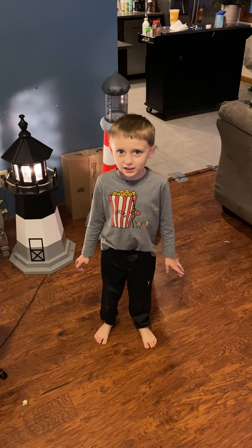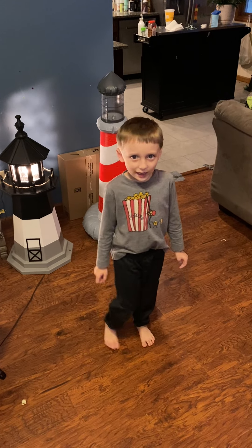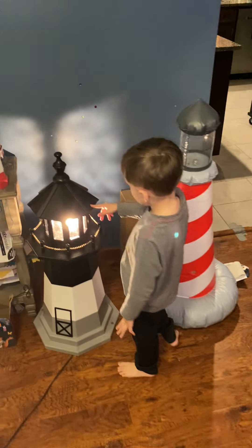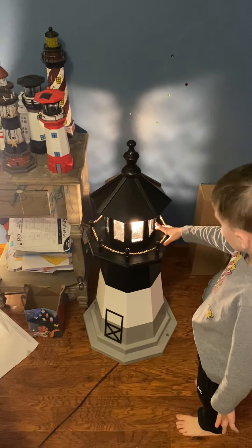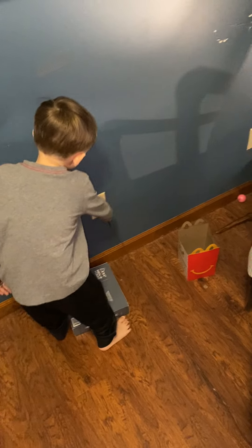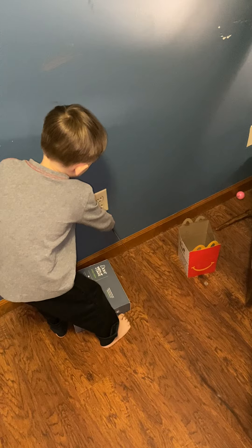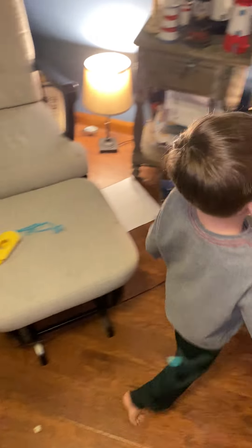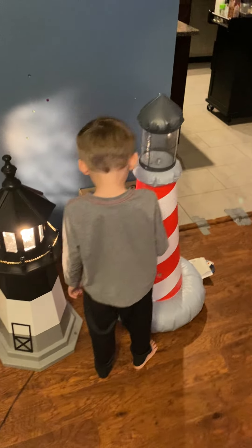Hey everybody, my name is Chuggie and this is my lighthouse video. First we got this big lighthouse right here with a light in it. It has a cord that plugs into an outlet. It can turn off and on. And here's the blow-up air light which I showed you.